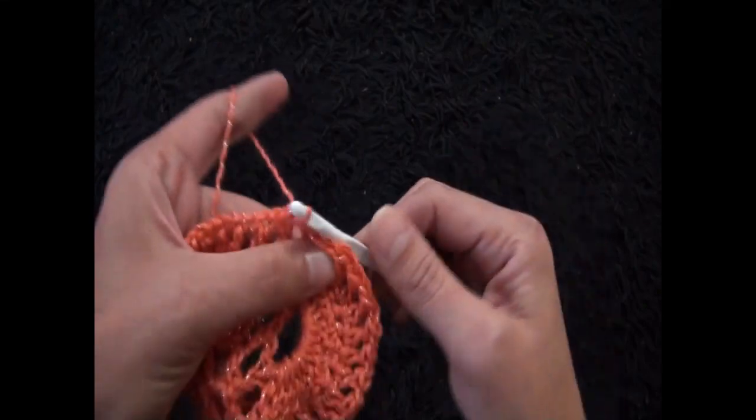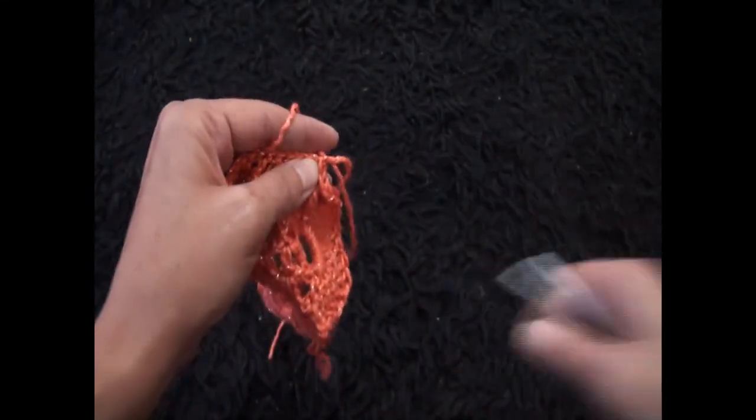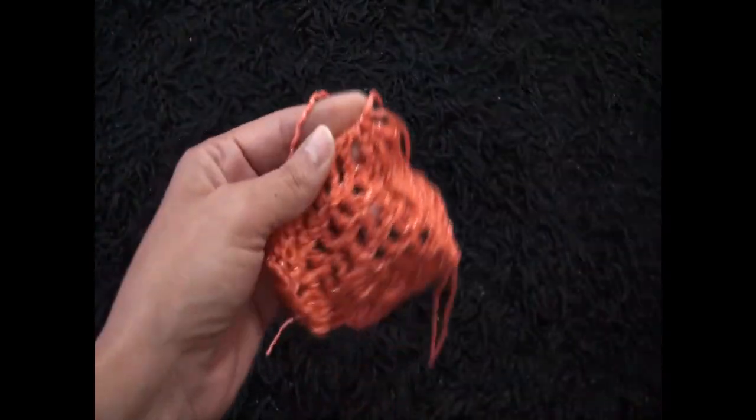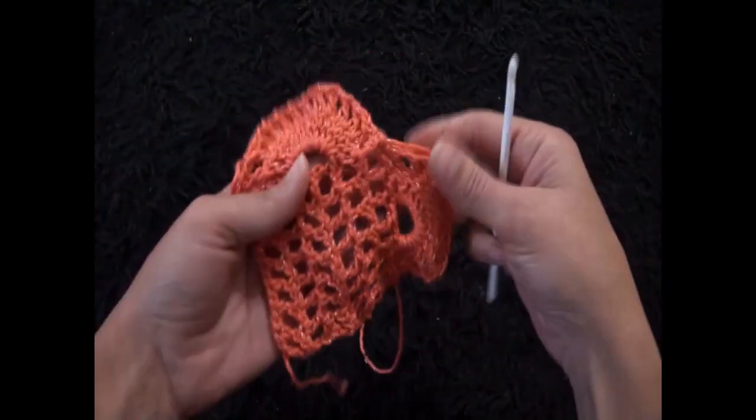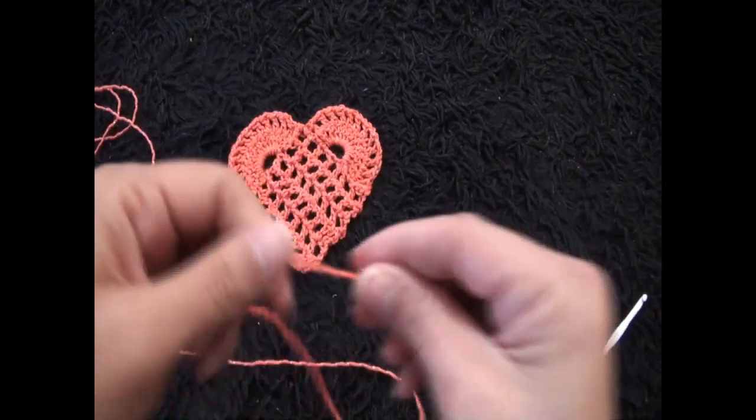And 12. Right here at the turning chain I'll make a slip stitch. Then I'll chain 1 and cut this yarn, weave the ends in, and come back to make one more row.